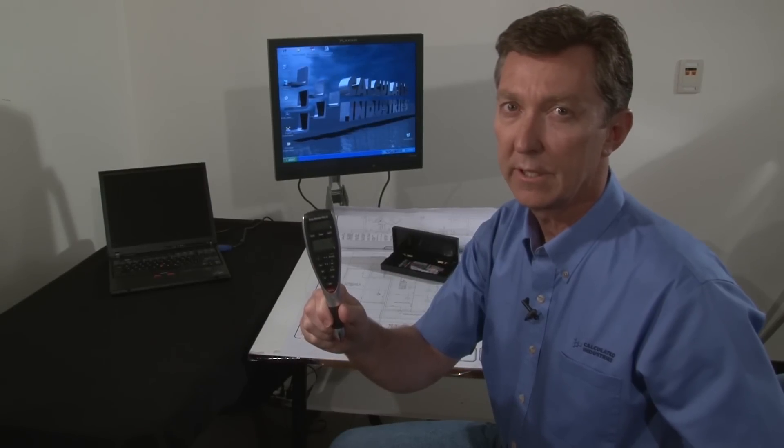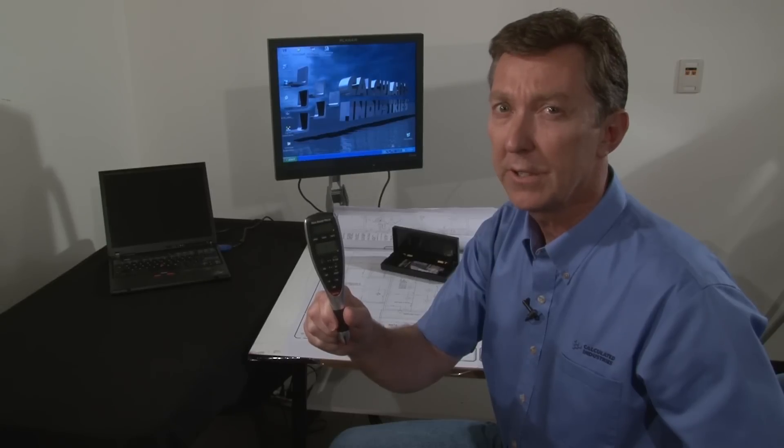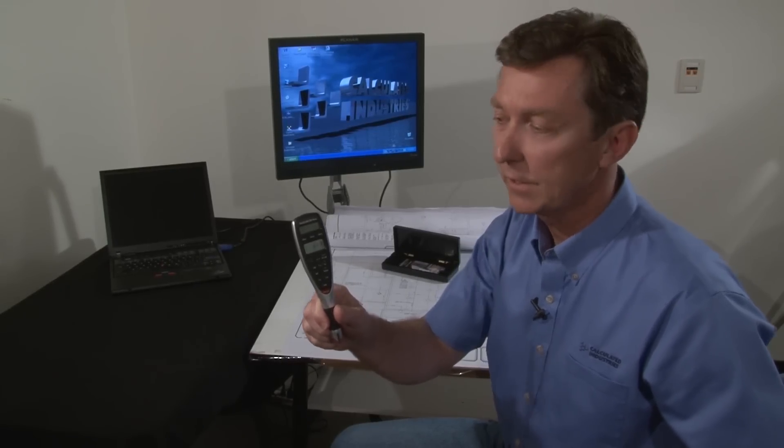The ScaleMaster Pro XE is an advanced multi-scale digital plan measure that will save you time on all your takeoffs of plans, drawings, or maps. Let me show you just a few of its features.